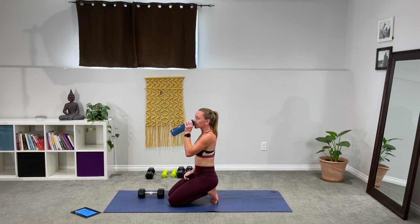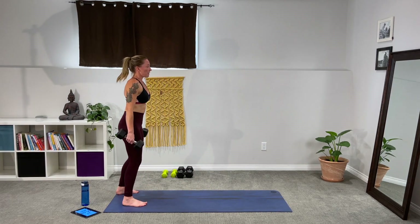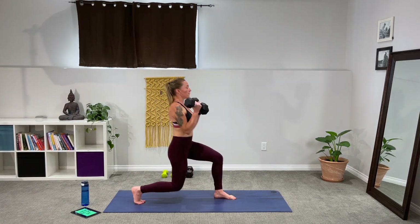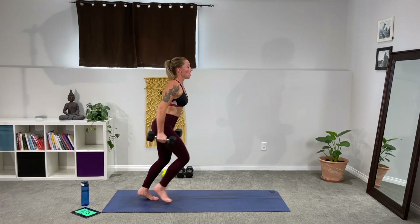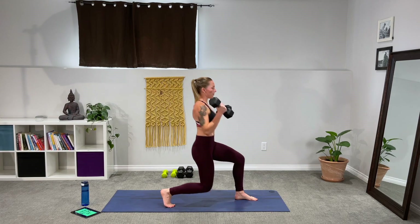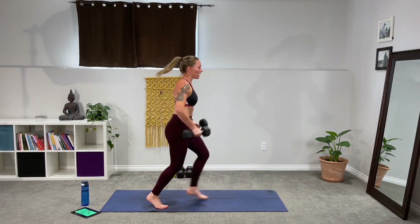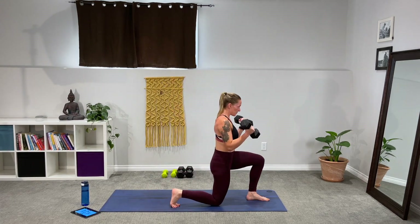Quick sip of water — grab your weights, we're going back to front lunge curls. Get into position, get ready to speed it up. Round two — big cleansing breath, three, two, one. Forward with the curl. Definitely a lot of power in this movement. Do not slam those knees into the ground — use that control, halt those muscles. Use the breath. Power. Make those abs work — they're stabilizing you here.